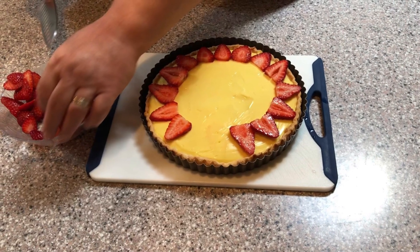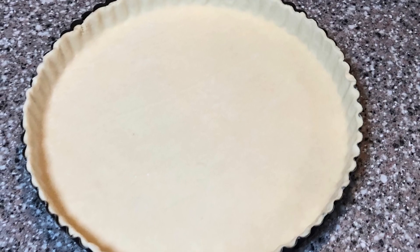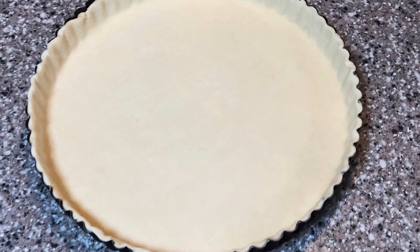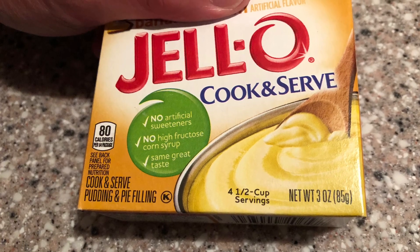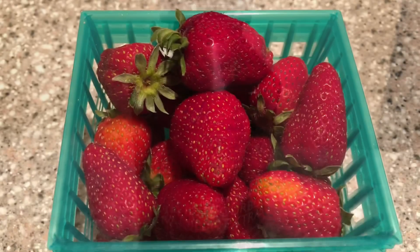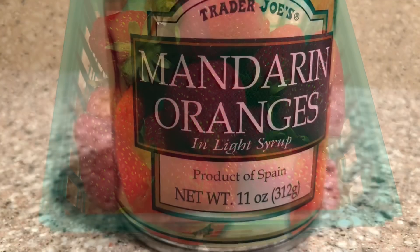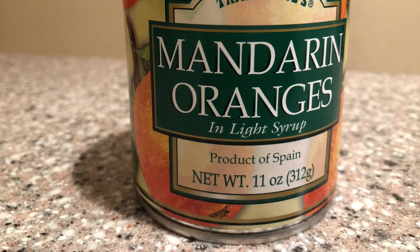Thanks to some shortcuts, putting this together is as easy as one, two, three. What you'll need for this recipe: one refrigerated pie dough, one box of Jello vanilla cook and serve pudding — not the instant pudding — one teaspoon of pure vanilla extract, one pint of fresh ripe strawberries, one can of mandarin orange segments, and a half cup of apricot preserves.